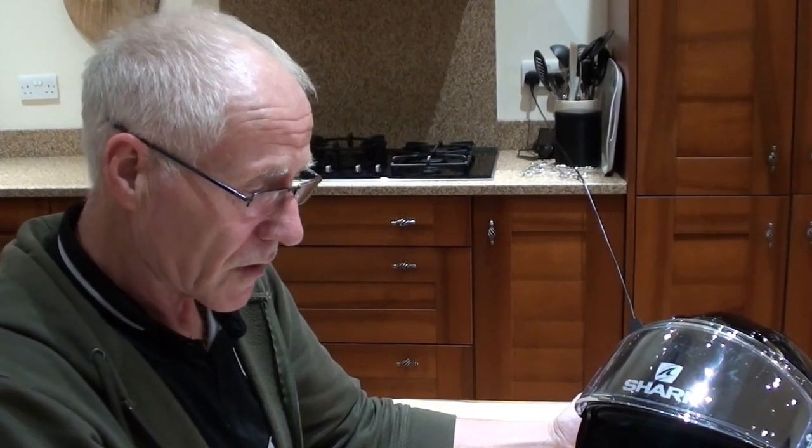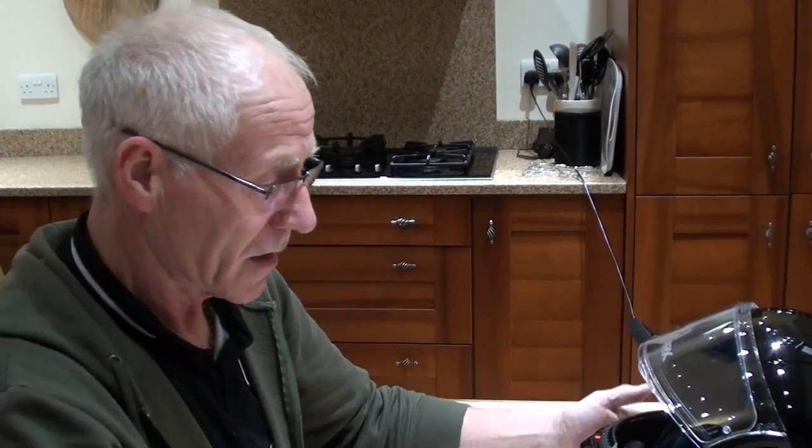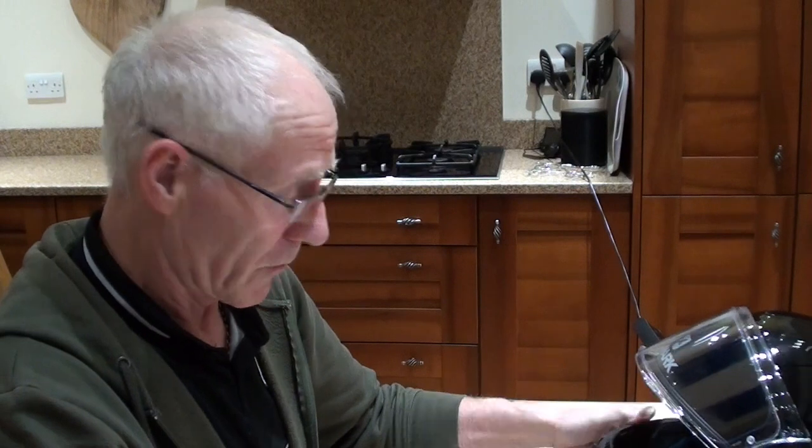If you have any questions on this helmet whatsoever please get back to me and I'll answer to the best of my knowledge. I want to make clear I'm not related to Shark, have no contact with Shark, and I am not getting paid by Shark. I have 102 subscribers, so I don't think Shark would be giving someone with 102 subscribers a large amount of money.